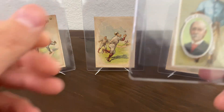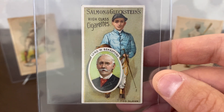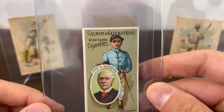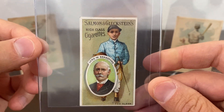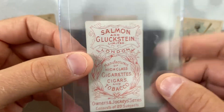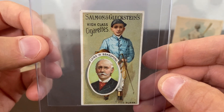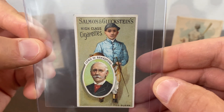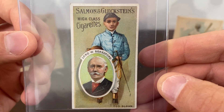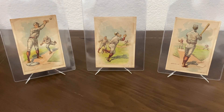Next is a jockey — this is an American Hall of Fame jockey, Todd Sloan. This is a 1900 Salmon and Gluckstein. It's a pretty tough card to get — he's one of two key cards in the set. This was a great copy I was super happy to find; I had been looking for this one for a while. I have a handful of Todd Sloan cards including his 1898 rookie card. This is probably one of the coolest looking jockey cards you can get from the turn of the century.